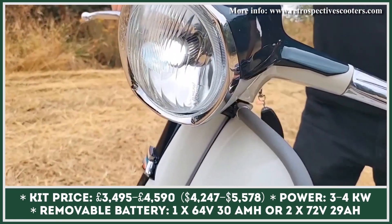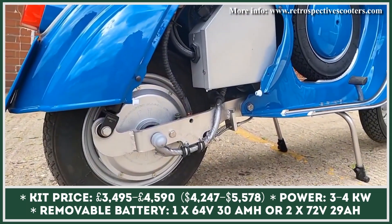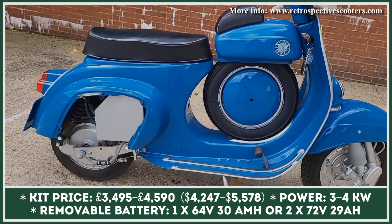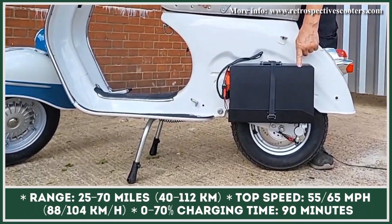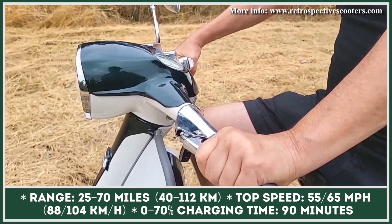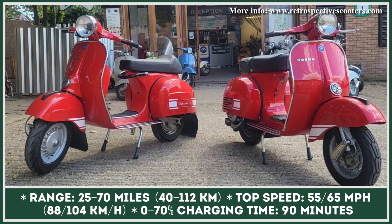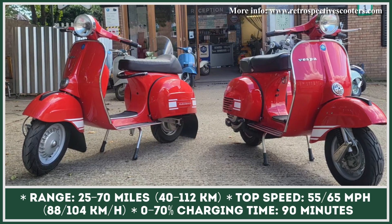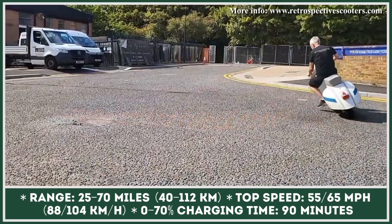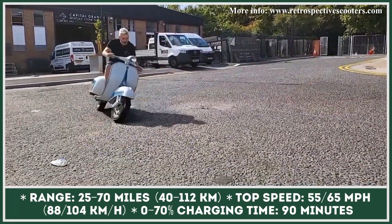Most Italian retro scooters can be fitted with a 4-kilowatt electric hub motor. However, the number and capacity of the installed battery packs would depend on the amount of remaining frame space. Large-frame Vespa models can hold two 72-volt, 35-amp-hour battery packs, good for up to 80 miles of riding. However, smaller frame models would be limited to only one 64-volt, 26-amp-hour unit and 25 miles of real-world range at speeds up to 65 miles per hour.